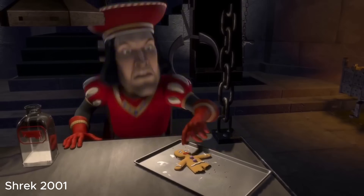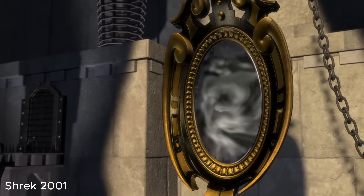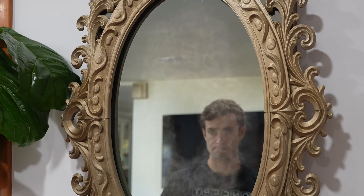Remember that scene from Shrek? Not that one — I'm talking about this one. It's the magic mirror with the talking head that answers your questions. And I've always wanted one of these. So let's see if I could build the magic mirror that looks and works just like the one from the movie.